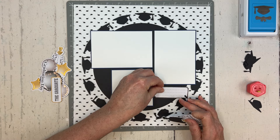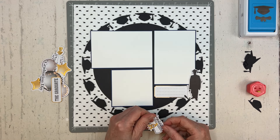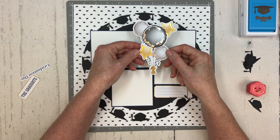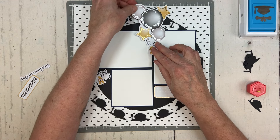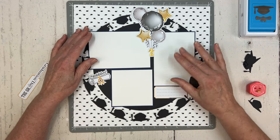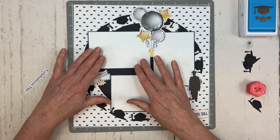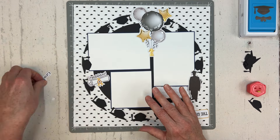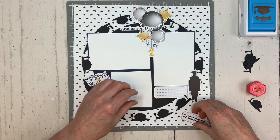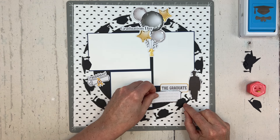Here's one of those little lined journaling boxes from the embellishment pack, and here's the little graduate piece. We also have some really cool balloon pieces with foiling in silver and gold. I'm just placing everything and getting my spacing — I think I'll layer the 'Graduation Day' title right over the balloons, and place the graduate piece near one of the photos.